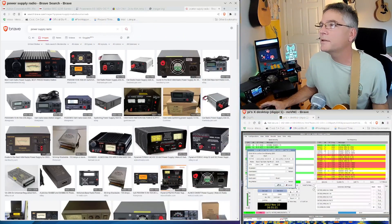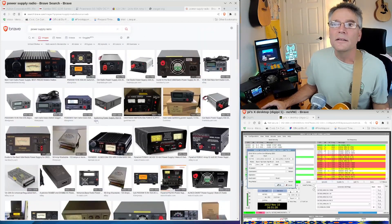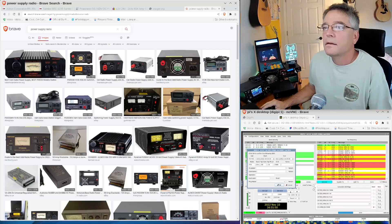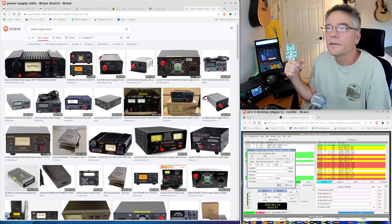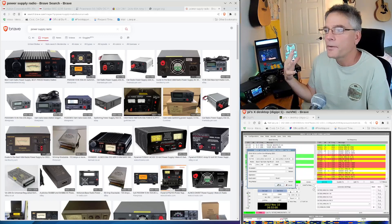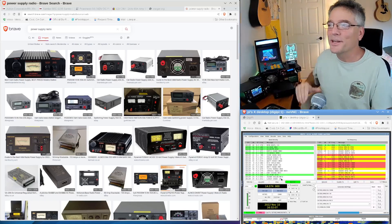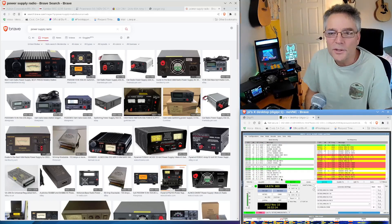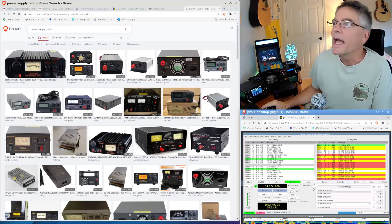I just did a power supply search and you're going to see a ton of them. I want to go over a couple of different types — the circuitry in them can be considerably different. When you're talking about power supplies, there are four attributes: price, power, efficiency, and noise. You really can't have all four — you can choose about three of them.